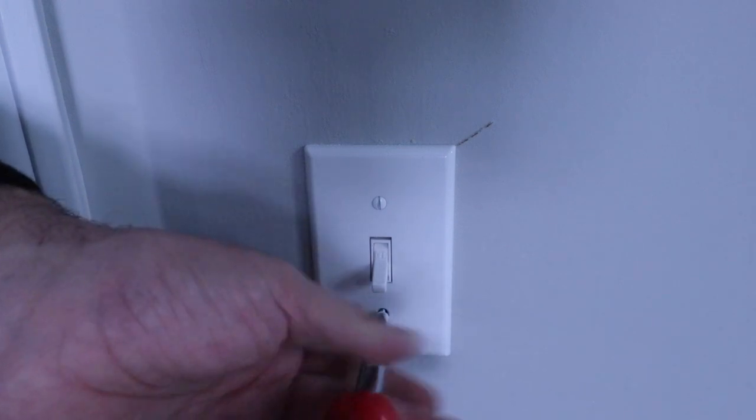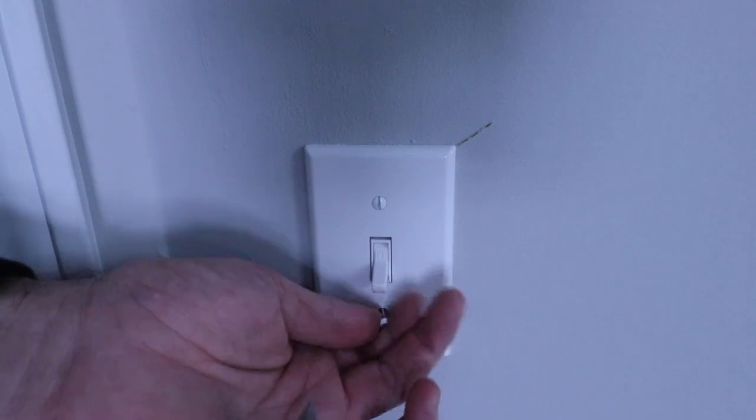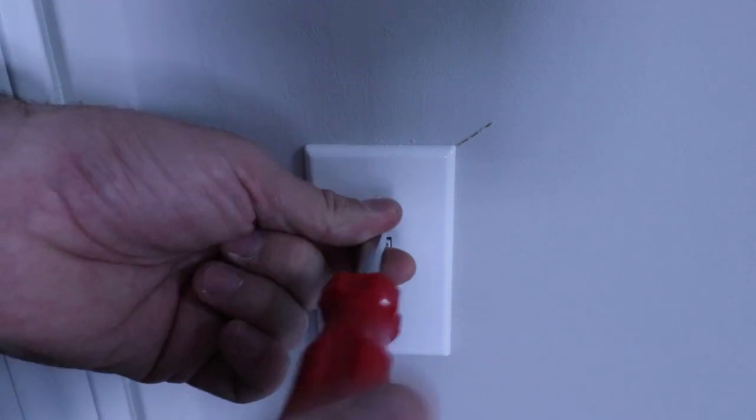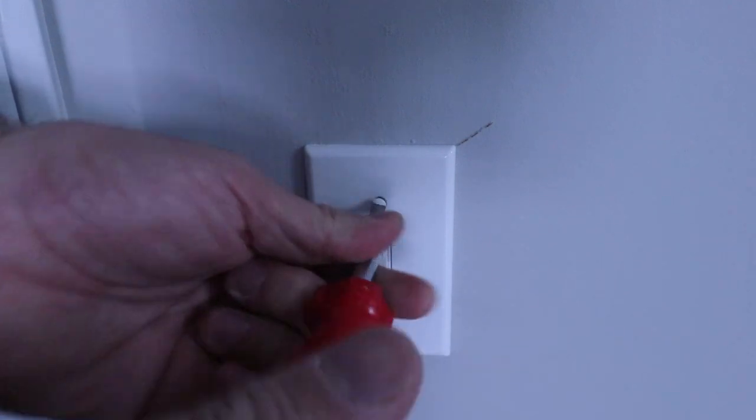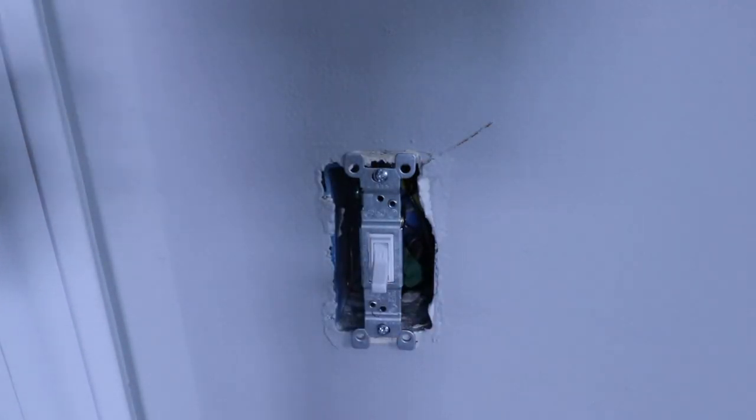Remove the two screws that are holding the cover plate on. Once you get the cover plate off, it is always a good idea to use that non-contact voltage meter or a multimeter to check and make sure the power is off. You can never be too safe, but if you've got that circuit breaker off, lights are not on, and you've used a non-contact voltage meter, you're pretty safe.